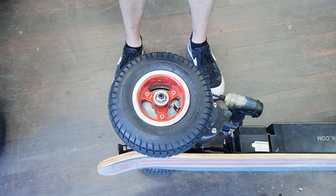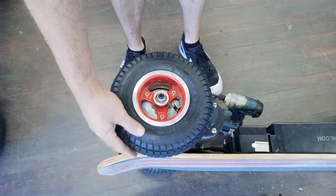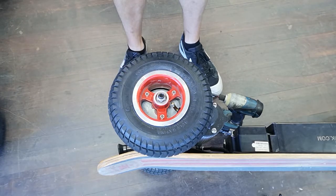To change the tyres or the tubes on the Big Daddy or the Street Surfer, the procedure is exactly the same. The only difference between the two is that the Big Daddy has a larger tyre and tube, so the rims and everything are absolutely identical. There's no difference in what I'm showing you with this as there would be with the Big Daddy.